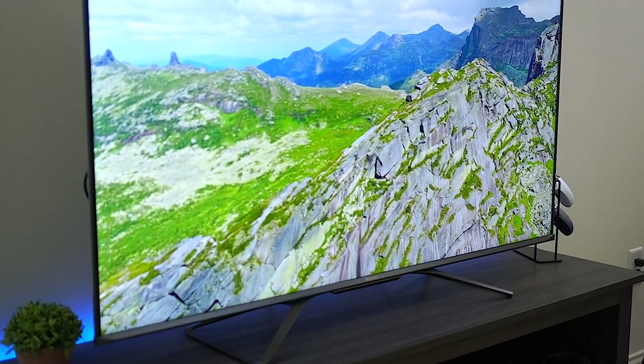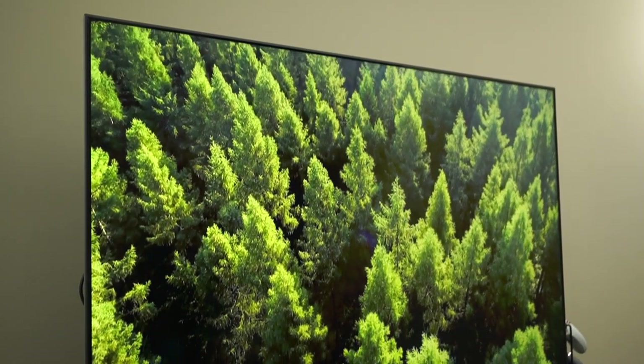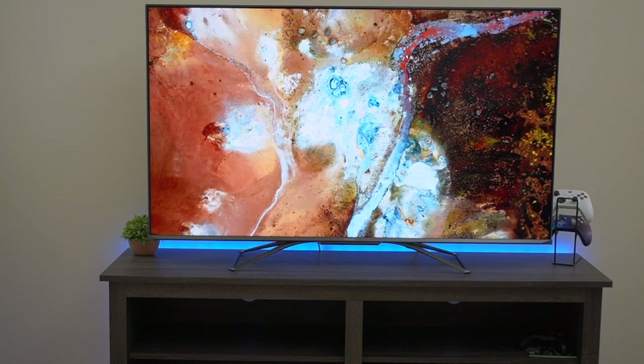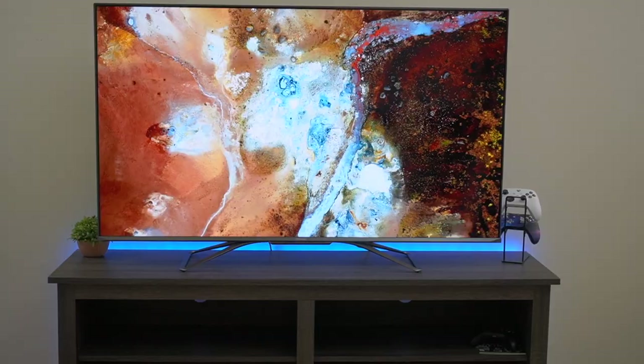It also has integrated cable management on the back of the TV — the frame has little cutouts where you can tuck the wires in and route them down the back for a much cleaner look. The screws for the base mount just need to be unscrewed for wall mounting.